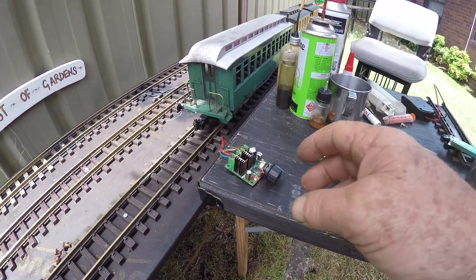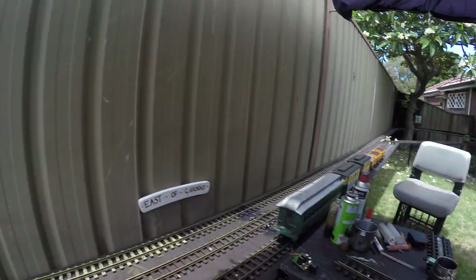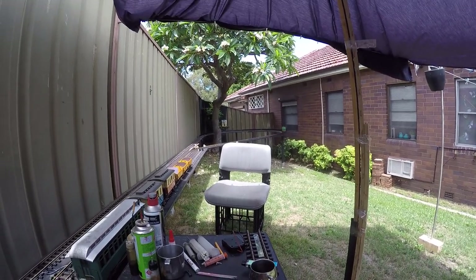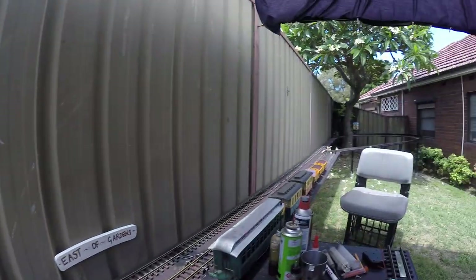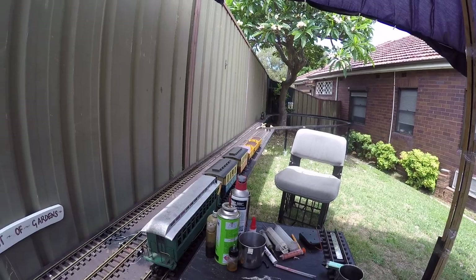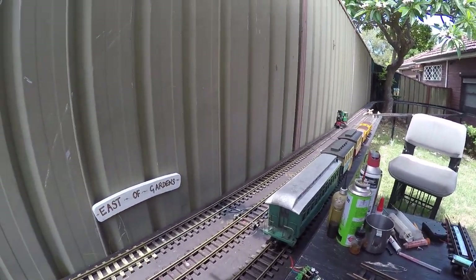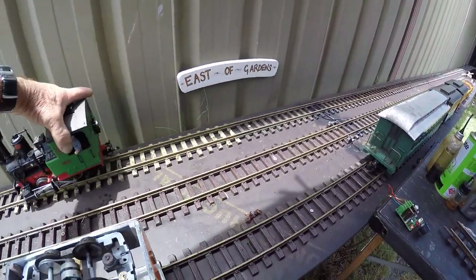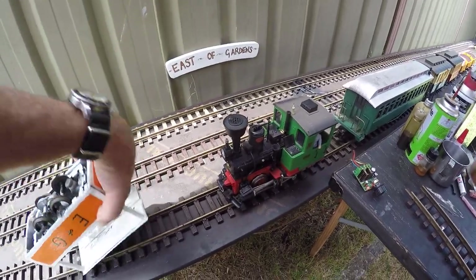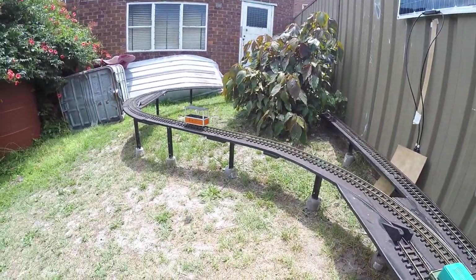So we use our 10 amp speaker control. The sun's not even on it actually — the sun's straight up, so the little loco, not that I run this very often, but still it's a good little track cleaner. So yeah, tram solar runs all day.